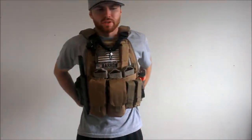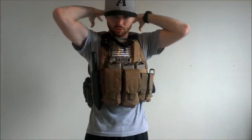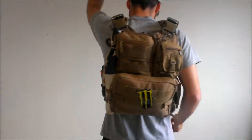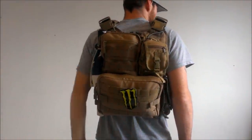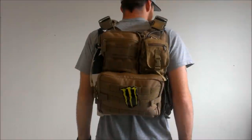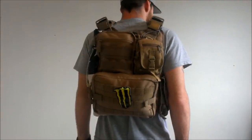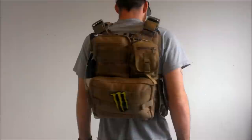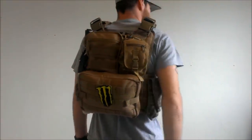Jumping to the back panel — bear with me because I don't know where I'm pointing but I know where everything's at. Right here is my Condor G&P pouch. I keep batteries, CO2, everything like that in there. And going to the right of that, I have my Condor Gadget pouch.